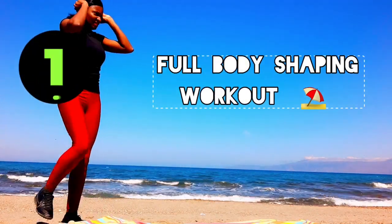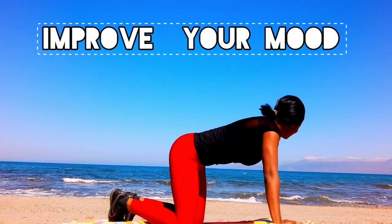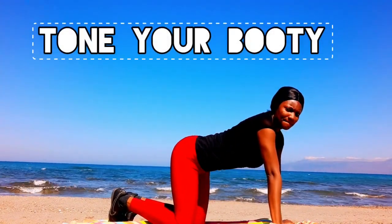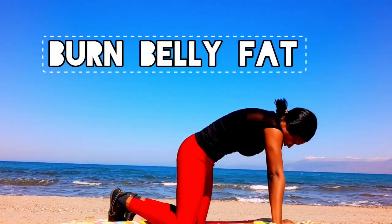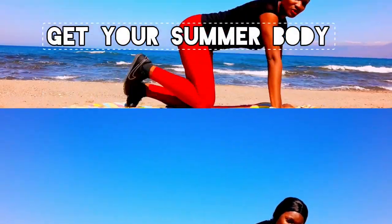We are back with another full body shaping workout. This is an exercise that will help tone and shape up your body — all those parts that you are looking to build, you are going to get them toned and looking good. Yes, let's get that summer body ready.